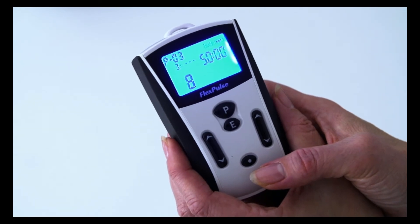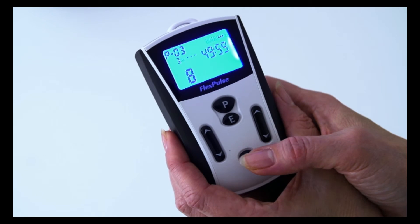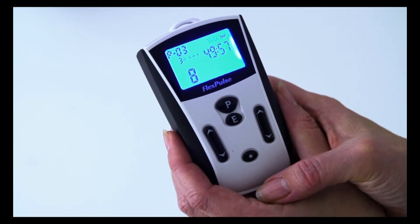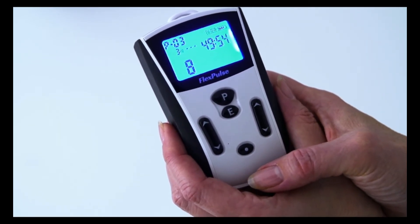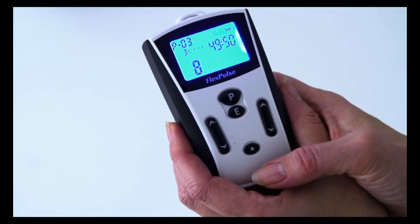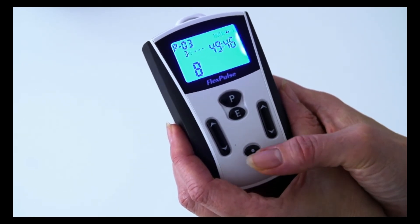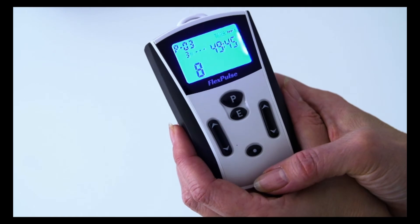To start your treatment, press the start button, which is located in the lower center of the control unit. You can pause the stimulation at any time by pressing the start key again. Pressing this key once will cause the display to light up. Pressing it a second time will initiate the pause. To resume stimulation, press the key again.